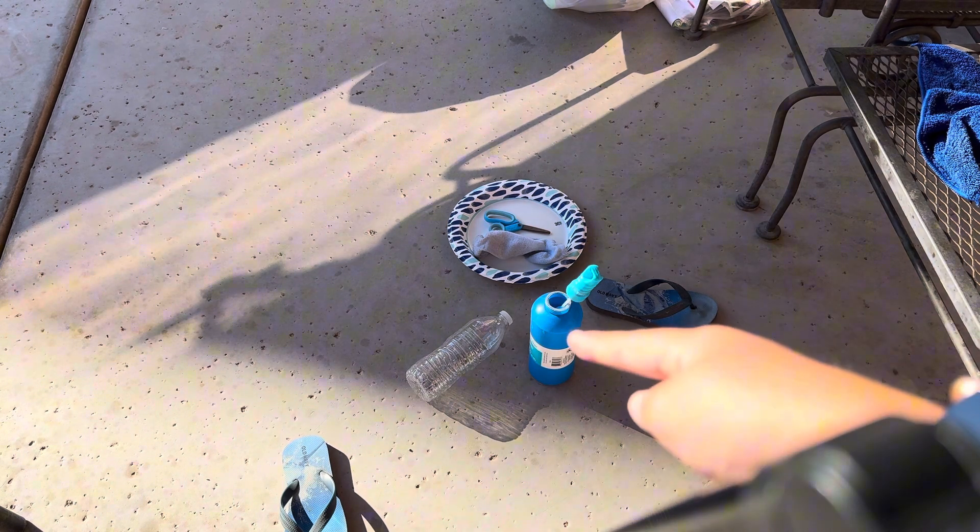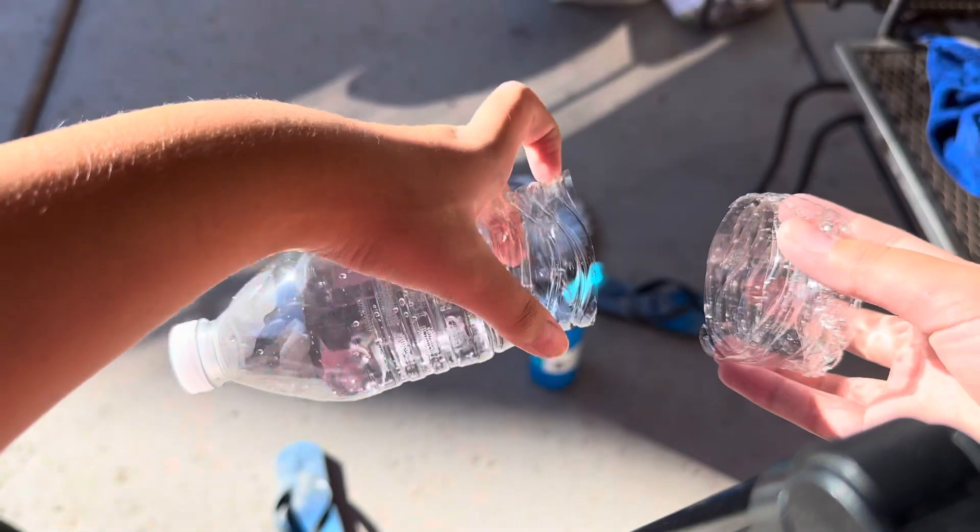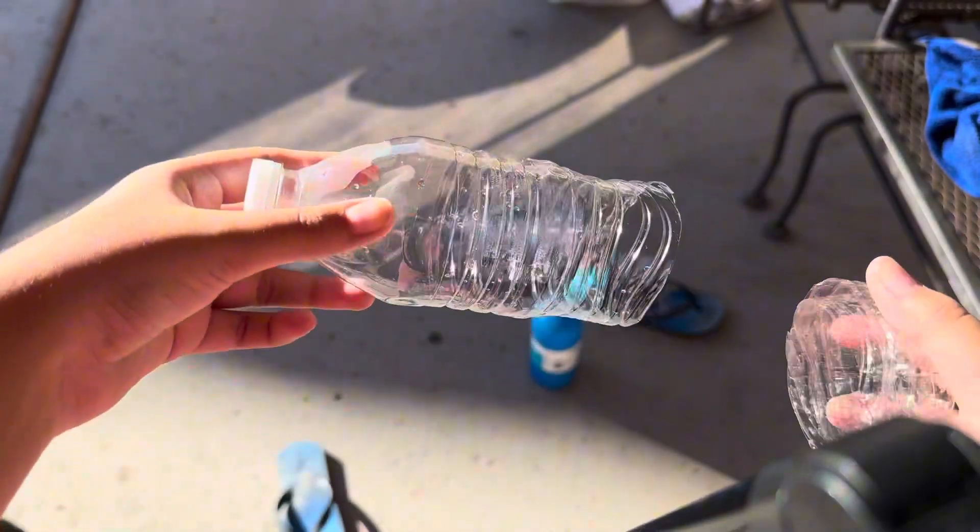Now first of all, we're going to take the bottle and the scissors and cut the bottom off the bottle — not too much. Okay, so I cut the bottom off the bottle. See, I didn't cut that much.